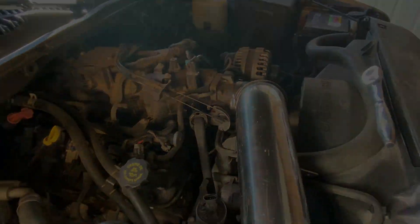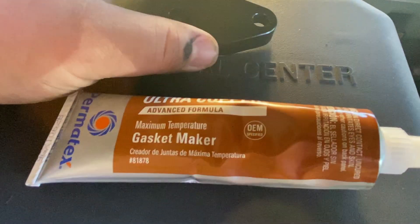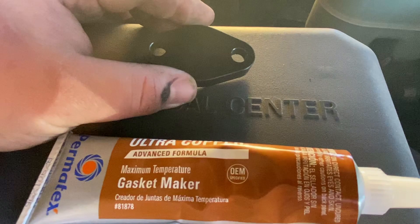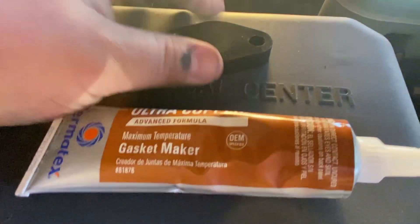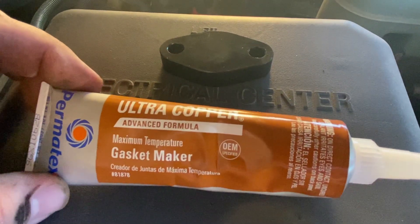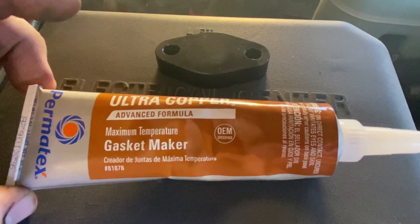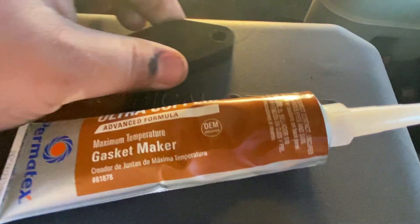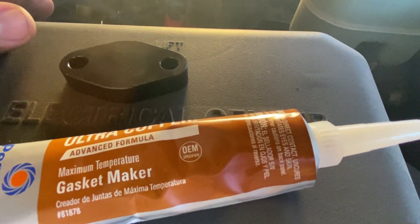Everything is off at this point. The first thing we're going to put on is the block-off plate for the exhaust side. I don't really like using the factory gaskets on these, so I'm using the ultra copper max-temperature gasket maker from Permatex. We're going to get that on, get it bolted up, and then move over to the intake side.